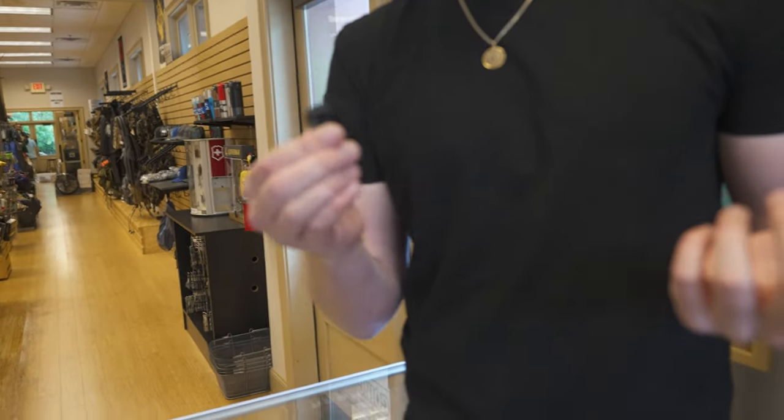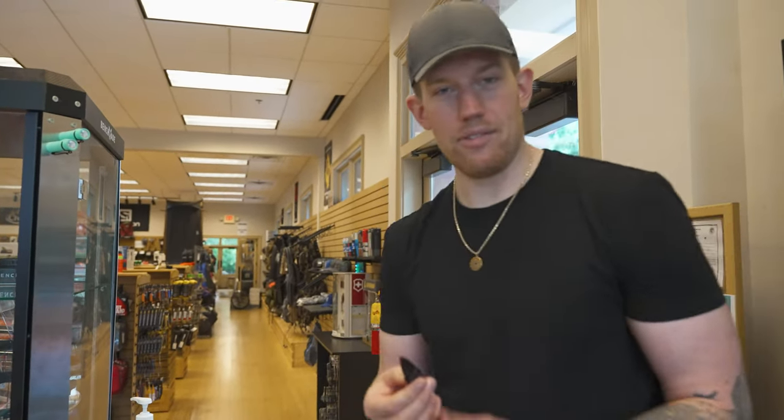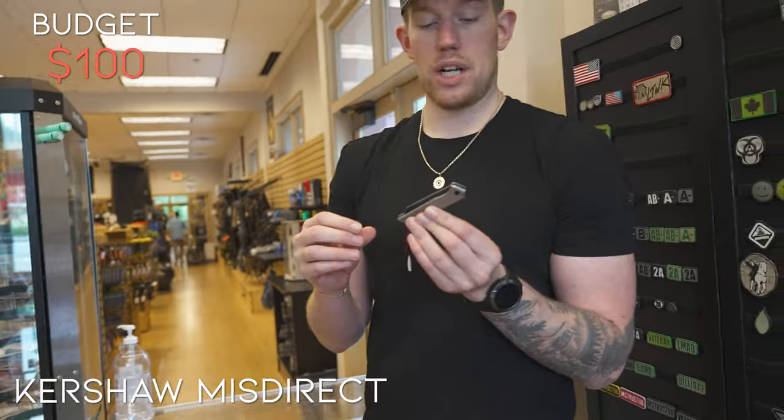Originally I wanted the Launch 4, but they're like $90 instantly — as soon as you pick a Kershaw Launch, you're already in the $90 range. This is an honorable mention — get this knife if you guys haven't. It's legal everywhere because of the blade size. I'm going to go with the Kershaw Misdirect.